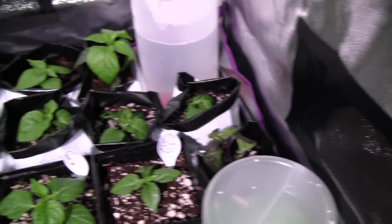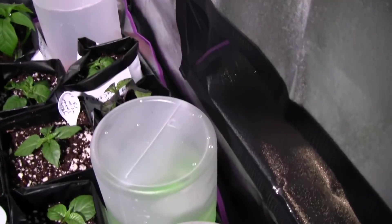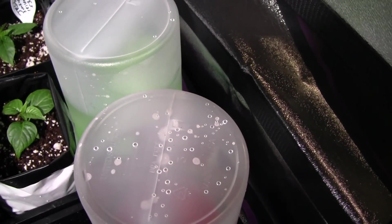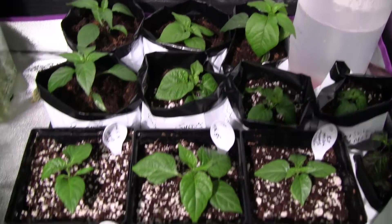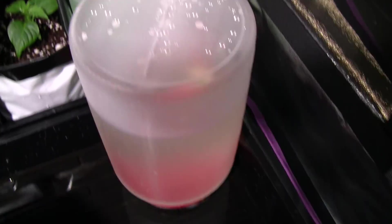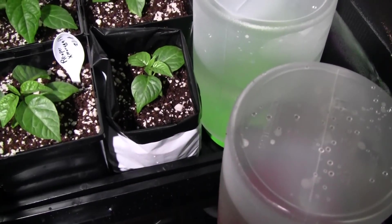I'll keep you updated on how these work out, and hopefully they'll do well. If I have any issues I'll have to pivot and try something different, but I think this will work. One thing that may be an issue is algae in these, but I'm hoping the plants will consume fast enough that when I change it out I can just wash it and put new solution in. There shouldn't be a lot of room for it to get in between the containers since they're so tight in there. I could light-proof these, but it's easier to see them open like this. I'll keep an eye on it and make adjustments as needed.